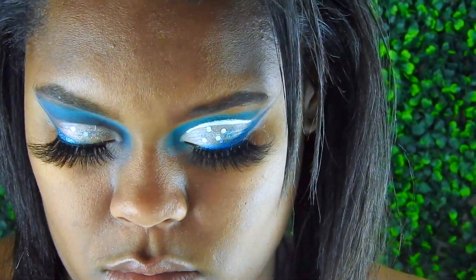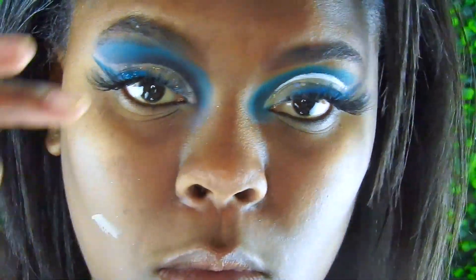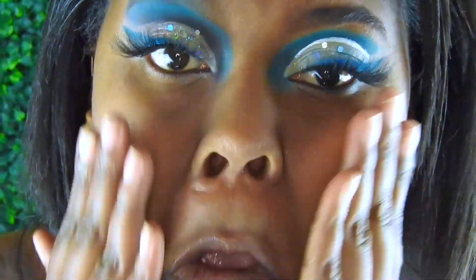Now it's time for the face. I'm going in with my Porefessional pore primer, just working it into my skin all around.